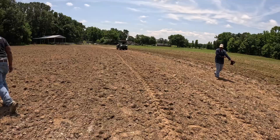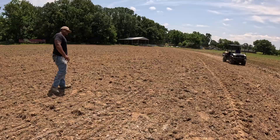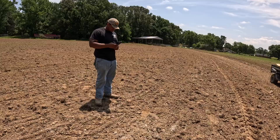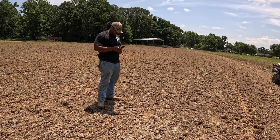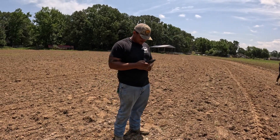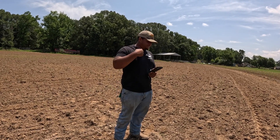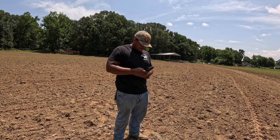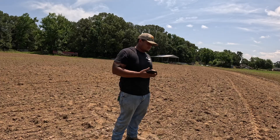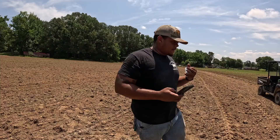How many feet did it? About 12 feet. Let's see here — 112 divided by 36. So you went 310 feet. 310 times 30 equals 9,300, divided by 435. That was only 0.2 acres.